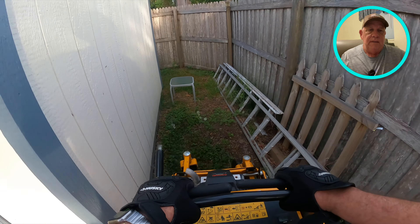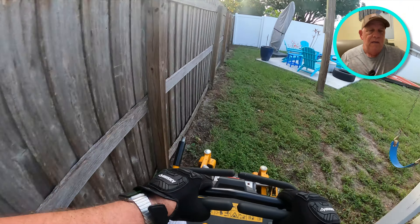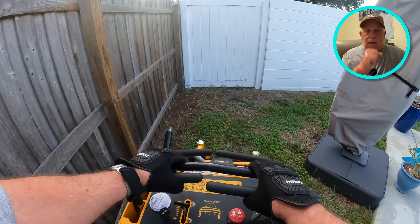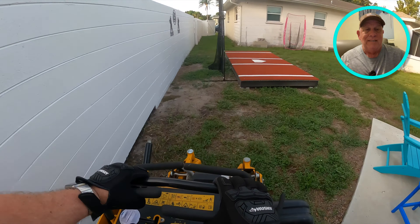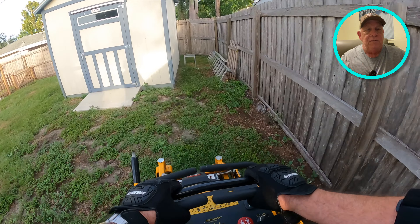I'll do everything I possibly can — like trim around the ladder there — but I don't move ladders. If the customer says 'Can you move the ladder and trim?' — the customer can move the ladder and get ready for me. I'm coming a certain week; if you want certain things mowed, you move your things and I'll mow it. If I see grass I'll mow it, but it's not my responsibility to move your obstacles. It just takes so much time.